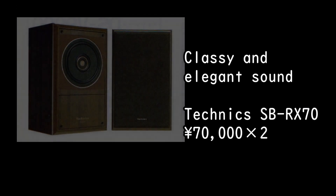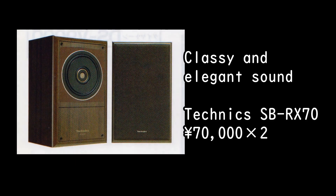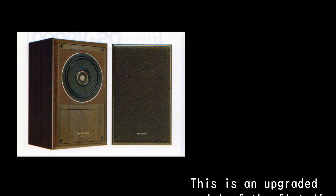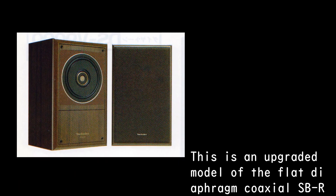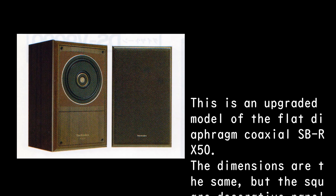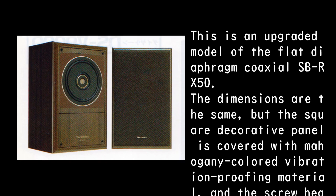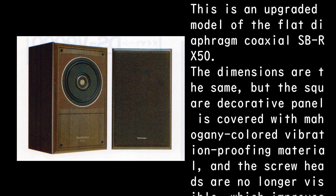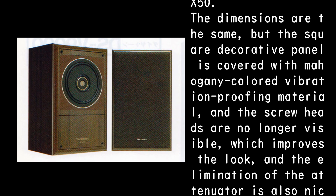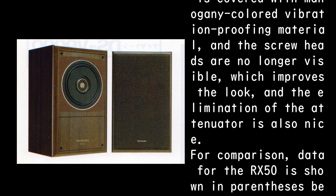Classy and elegant sound. Technics SB-RX70, 70,000 yen times 2. This is an upgraded model of the flat diaphragm coaxial SB-RX50. The dimensions are the same, but the square decorative panel is covered with mahogany-colored vibration-proofing material, and the screw heads are no longer visible, which improves the look. The elimination of the attenuator is also a nice touch. For comparison, data for the RX50 is shown in parentheses below.